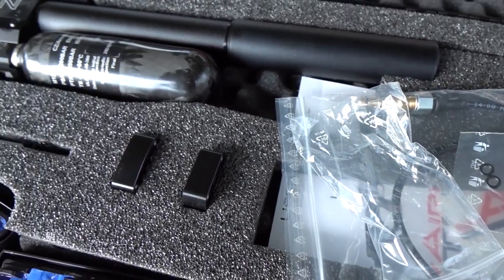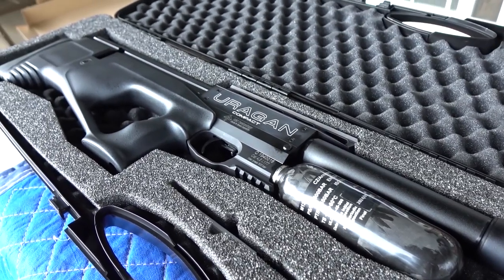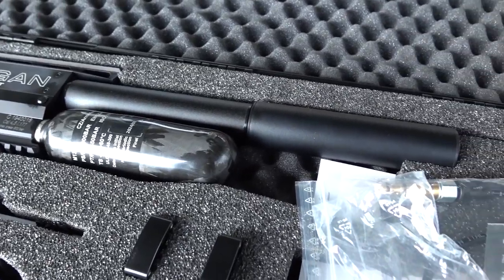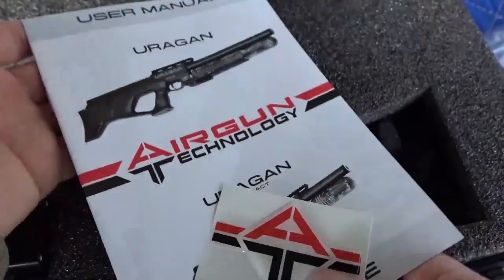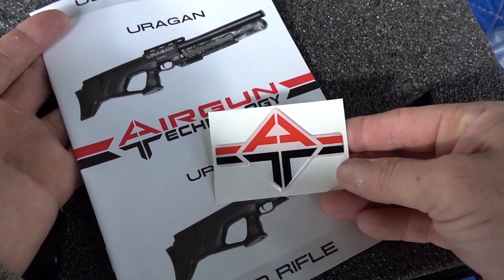Some of the versions that they sell in the U.S. do not come with a moderator. So if you want one with a detachable moderator, I left a link in the description below where you can order one. It's probably not too loud anyway. And of course, you get a nice manual and an Airgun Technology sticker.